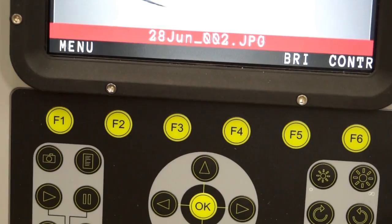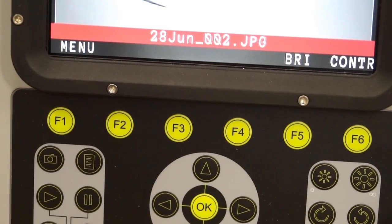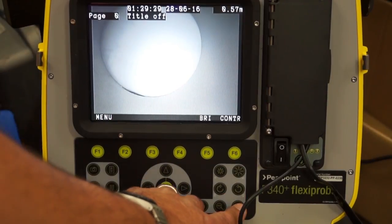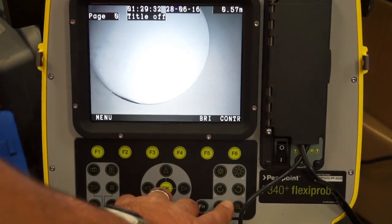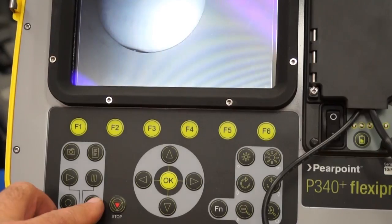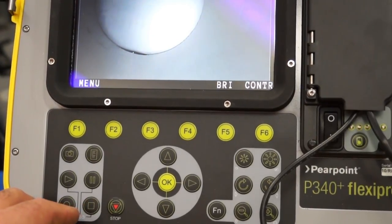You can take still shots at any time by pressing the camera button. You can rotate left and right, and zoom in and out at any time as well. Press stop when you're finished and it will save to either the USB or the flash.